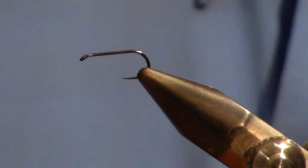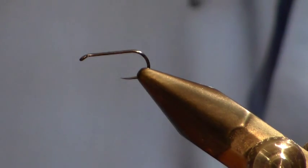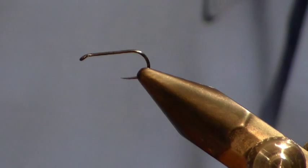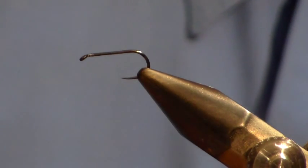Today we're going to tie a soft hackle, and basically what this fly is is the soft hackle version of a red tag. The red tag is basically just a small little wet fly with a red tag.